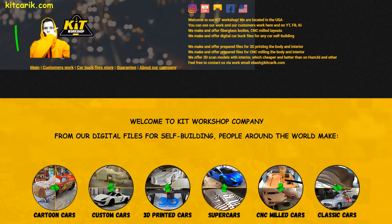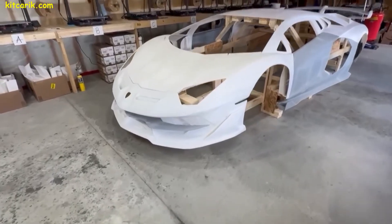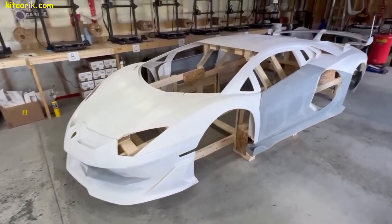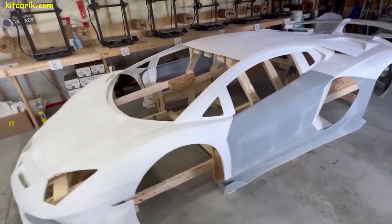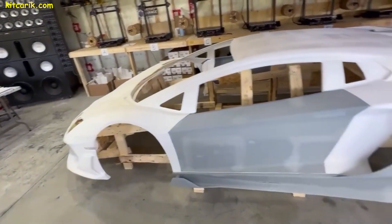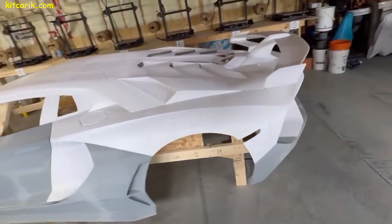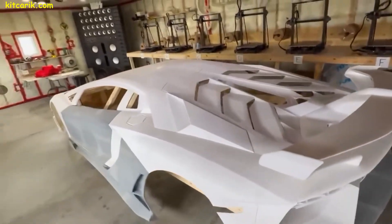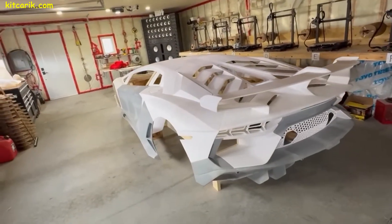After this, our client was unstoppable — he bought more 3D printers. He used them to print several more sets of various supercars. We will take a closer look at one of his current projects that he is building for himself, and I will explain the entire technology of building the car of your dreams using any available 3D printer.